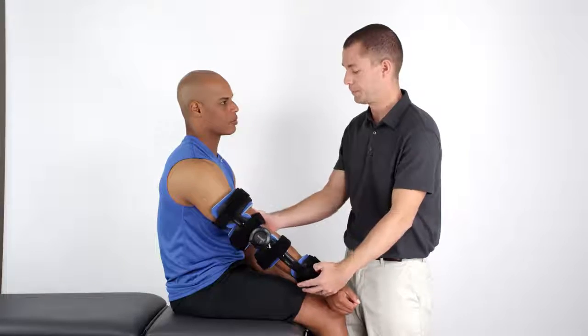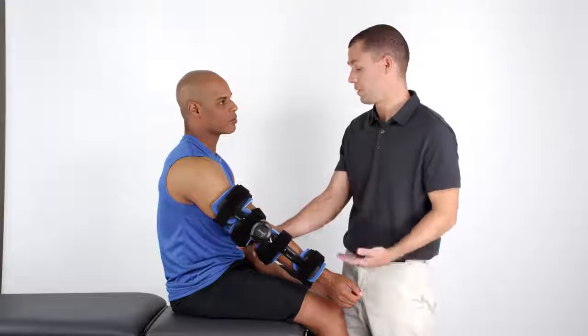The advanced orthosis now provides a dynamic stress on the elbow joint.